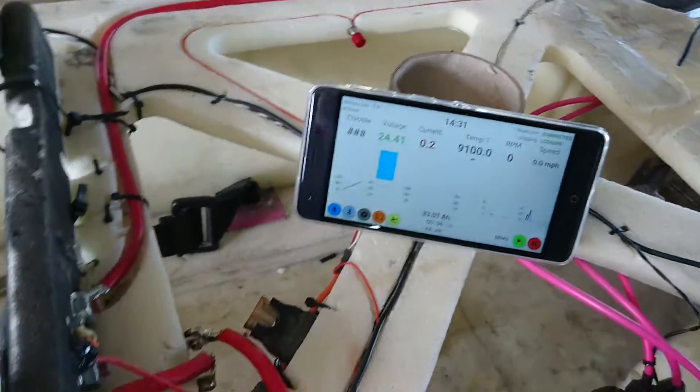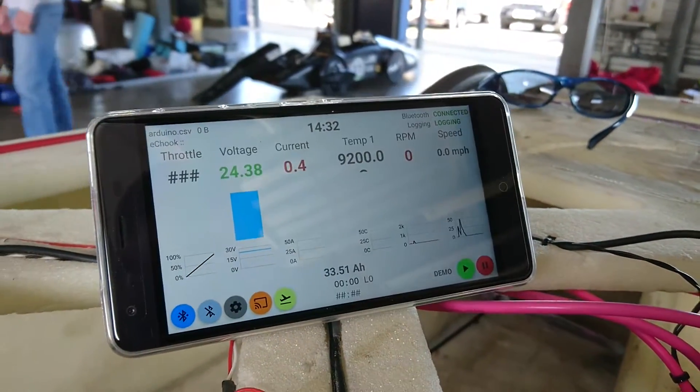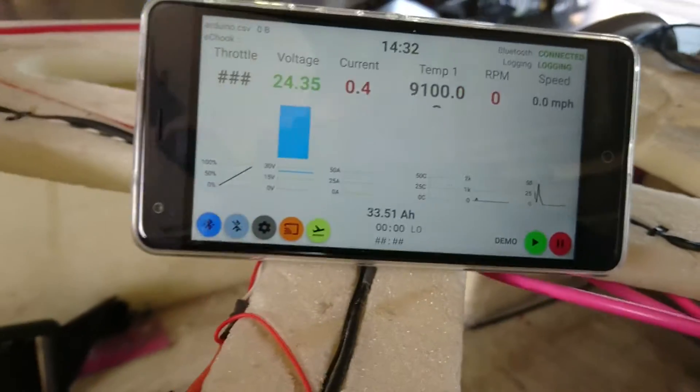Coming to the front of the car, what we had on the front of our dashboard so the driver could see is the app that goes with it. That's currently connected via Bluetooth and logging to the device you just saw.